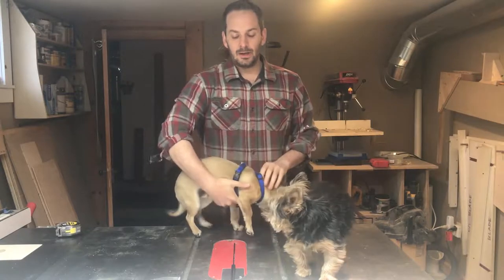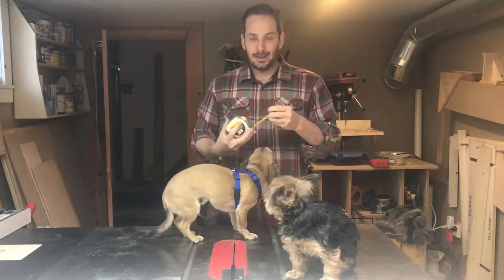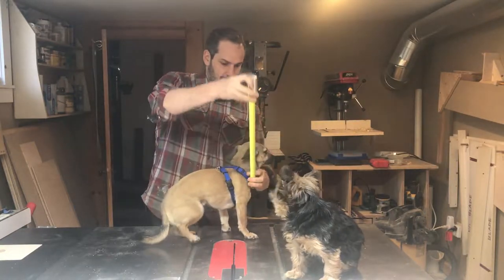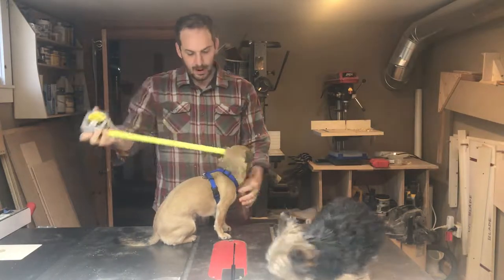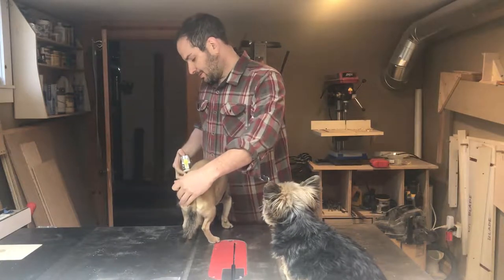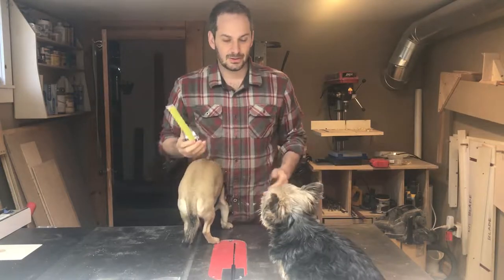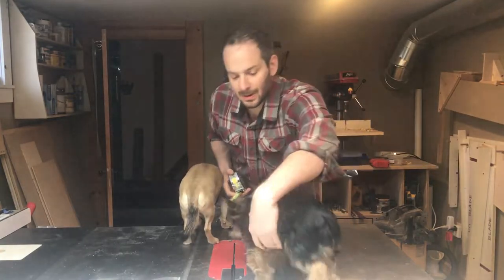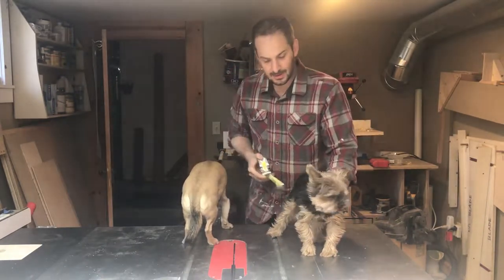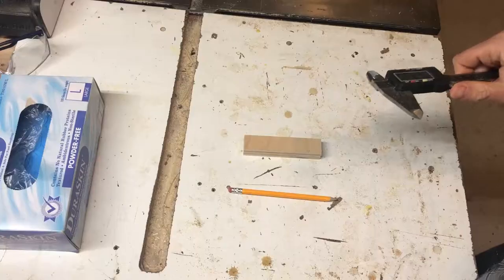Hi, today I'm gonna be making a dog door. The first thing you do when you make a dog door is you've got to measure your dogs. This one is 12 by 5 by 16. We don't need the length because the dog just travels right through the door — 10 by 5 by 12.